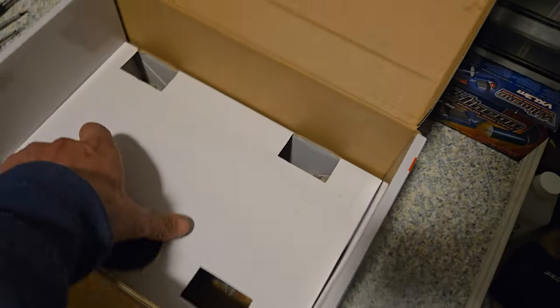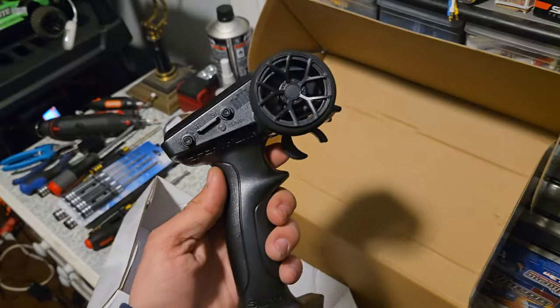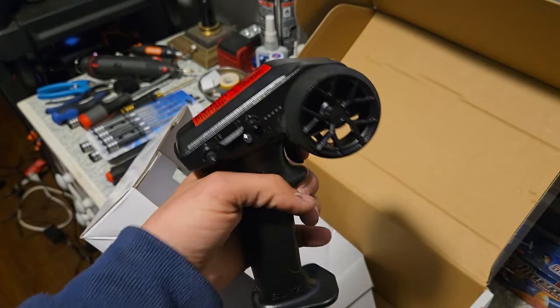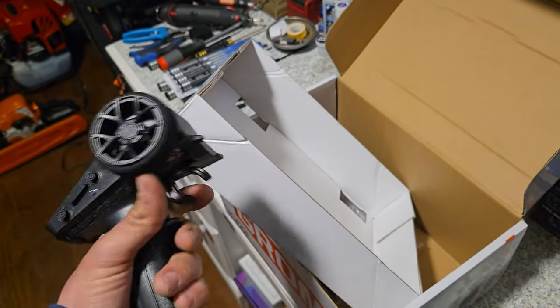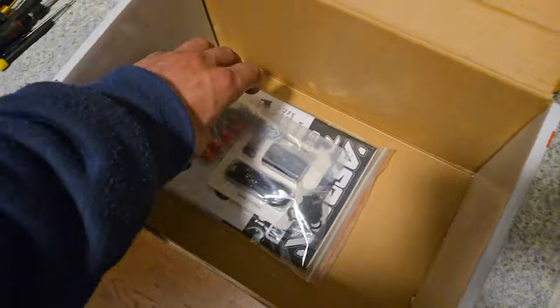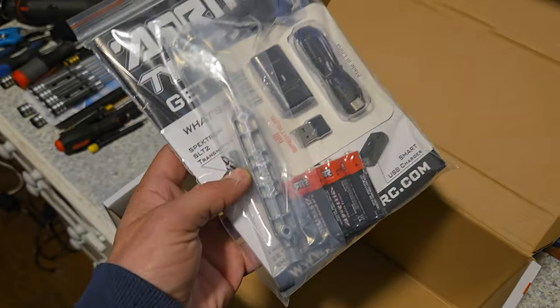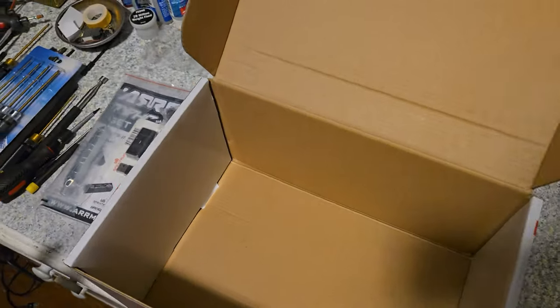It also comes with the same remote as the Granite Grom — the SLT2. I'm going to be doing away with this because I'm making it brushless; I'm going to put an SLT3. It's still a nice remote, but it comes with a battery in the car — a 1400 mAh 30C 2S — and also a little trickle charger, batteries, some tools, a nice owner's manual. Yeah, it's a nice little kit for $140 bucks.